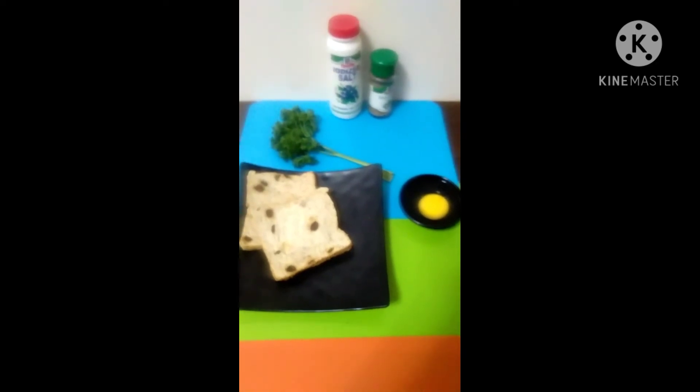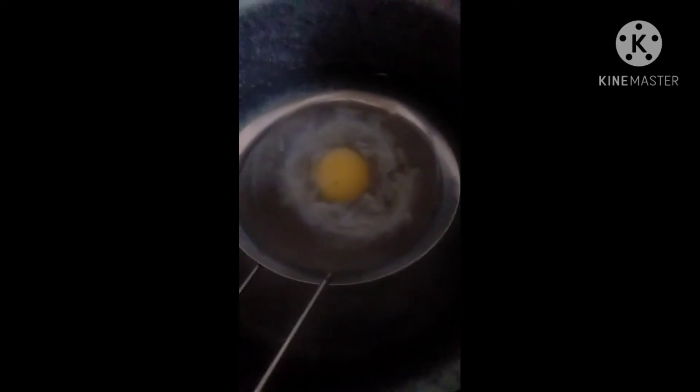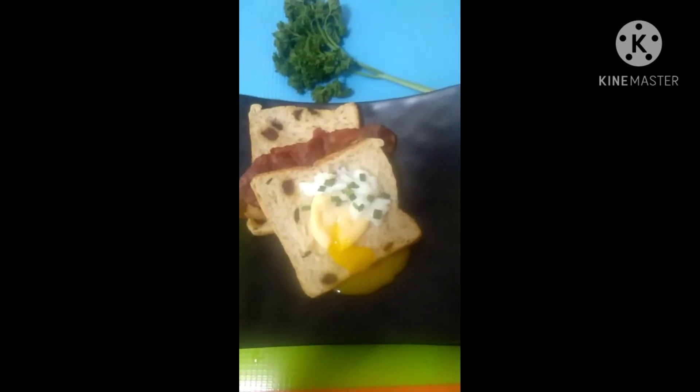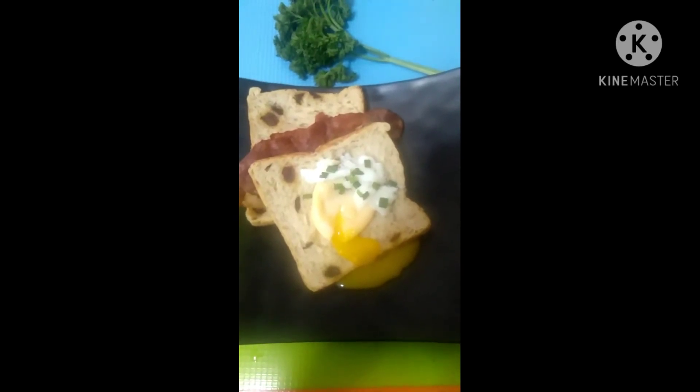I'm going to cook the poached egg. I have one egg and I'm just going to boil it for a short time. For my poached egg, I'm going to use a strainer since I don't have a big ladle to get the egg out. I'm just waiting a few more minutes for it to cook. I have my poached egg now — as you can see, it's juicy. I just added spring onion as a topping to make it look better.